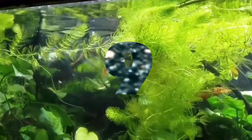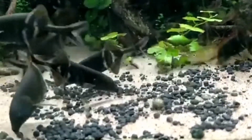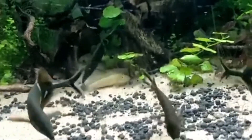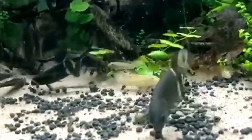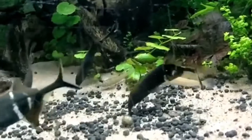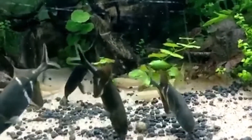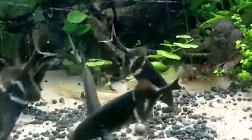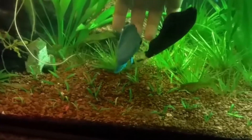The ninth tank mate is roe fish. The tenth tank mate is elephant nose fish. The eleventh tank mate is black ghost knife fish.